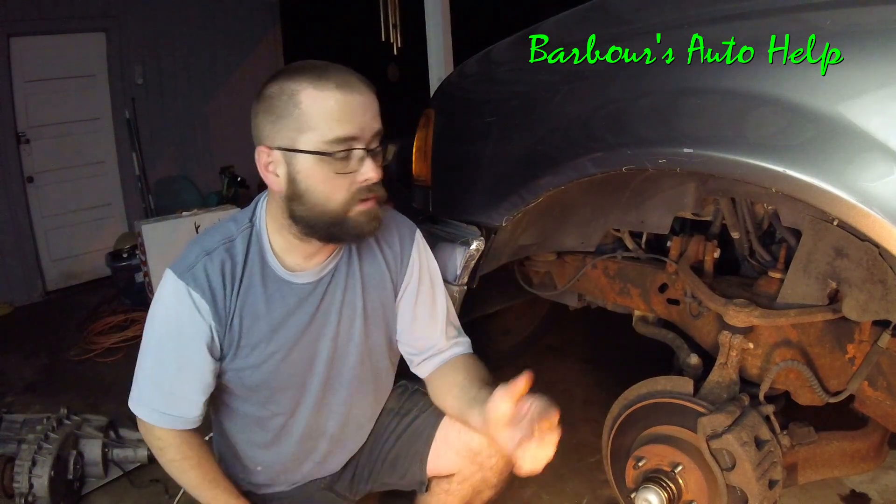But first I'm going to explain how I usually diagnose where the vibration is coming from, because you want to find out whether it's the front rotors or the rear rotors causing your pulsation, so that way you can address the problem in the right area.